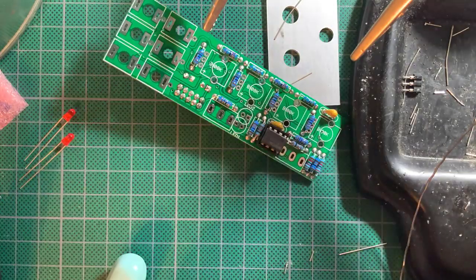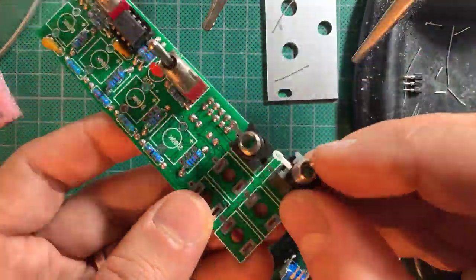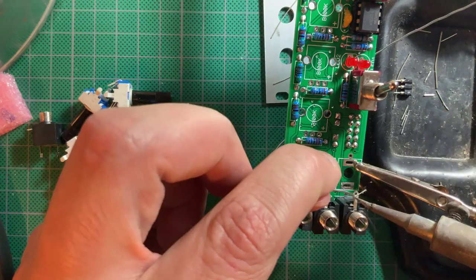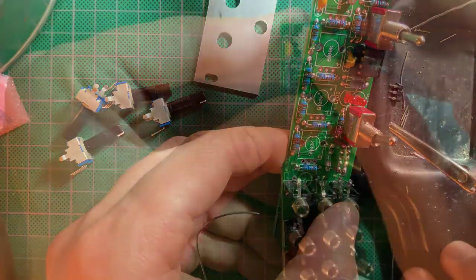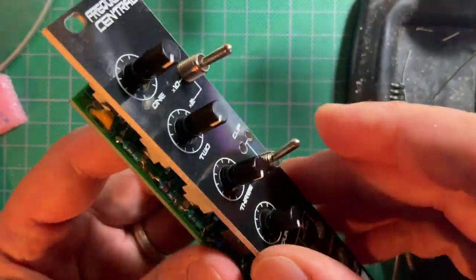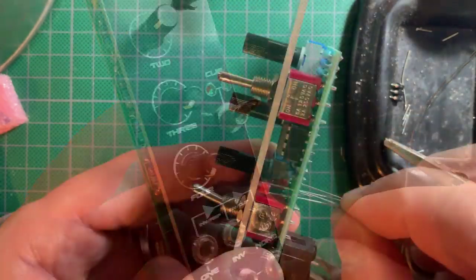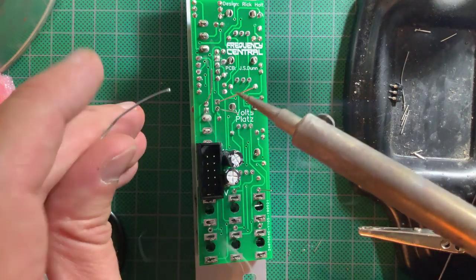Snap on the IC first, then snap on the LEDs minding their polarity. Place but do not solder the bottom three jacks, and connect the jack grounds to the respective pads using some leftover resistor leads. Do the same for the top three jacks, followed by the switches and the tall trimmers, but don't solder them yet. First, place the panel and tighten the nuts on the jacks and switches. Make sure the tall trimmers are turning freely and don't rub against the sides of the panel holes. Push the LEDs through their holes just enough for the rounded tips to stick out, and bend out the legs to keep the position. Now turn it all around and solder away.